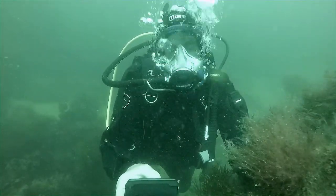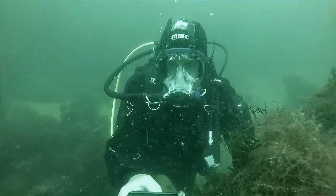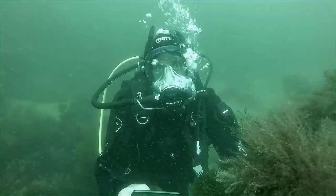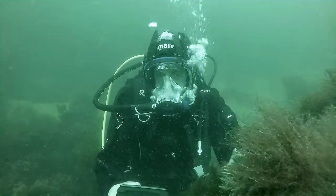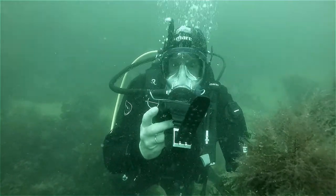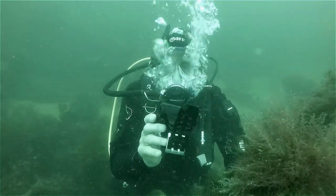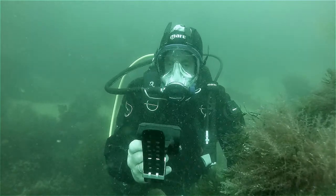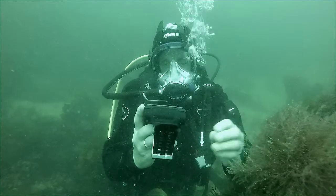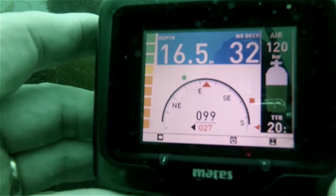Good clear numbers, all colour-coded again for depth, time I've been diving, and time I've got left before I have to look at decompression or surfacing. It also facilitates three mixed gas alternatives.